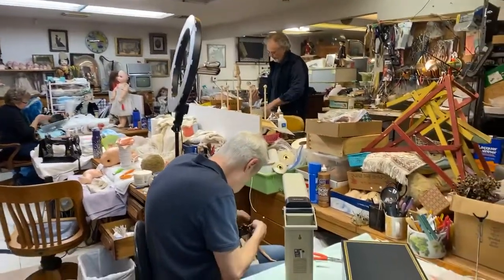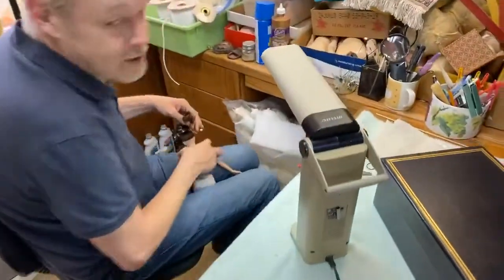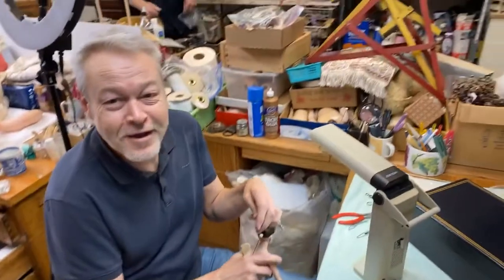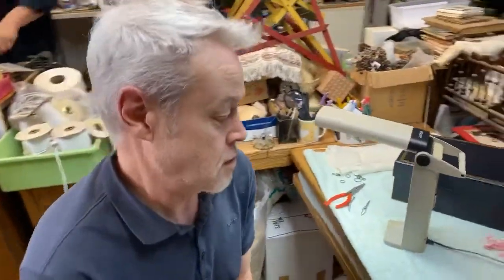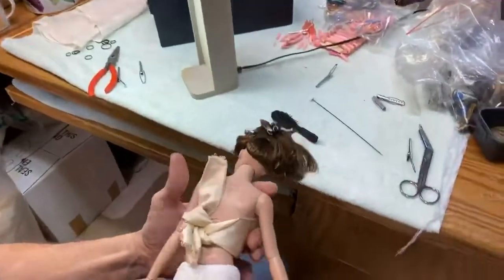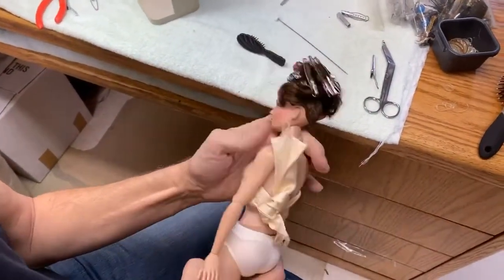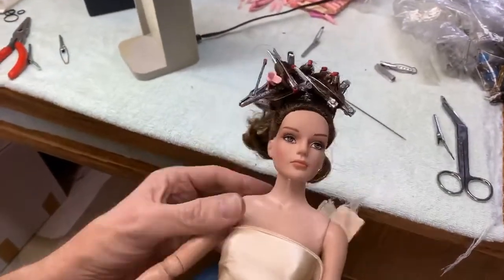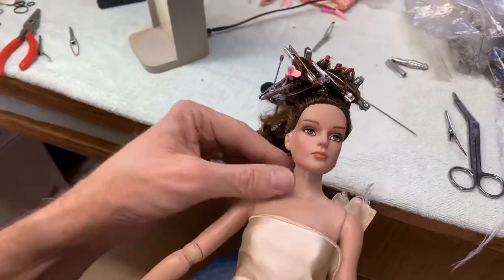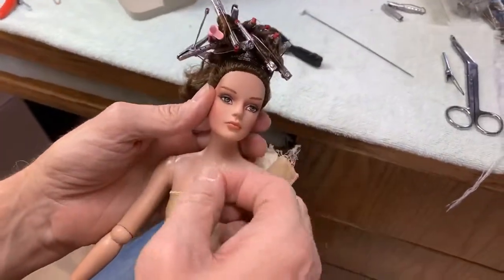But first, before we do that, our wonderful Chad here is doing something. Hi, Chad. We're so excited you're in the doll shop today. I am excited to be here. So what are you doing here? You know, I'm a big Barbie fan. I know you're a huge Barbie fan. And when I walked in the shop today, you guys had some of these beautiful dolls sitting up front and I fell in love immediately.